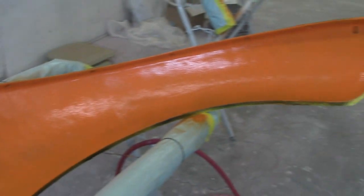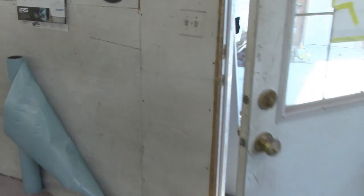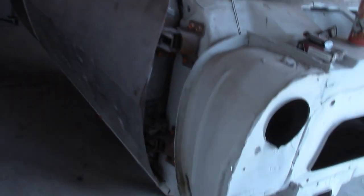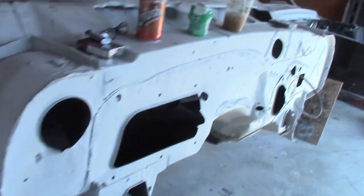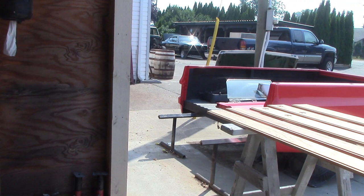That's the first coat right there - not bad. This paint is covering very, very nicely. I gotta get the hell out of here because I can't breathe - I ain't got no mask on. There's really good ventilation in there, so even without a mask on it doesn't bother you much.